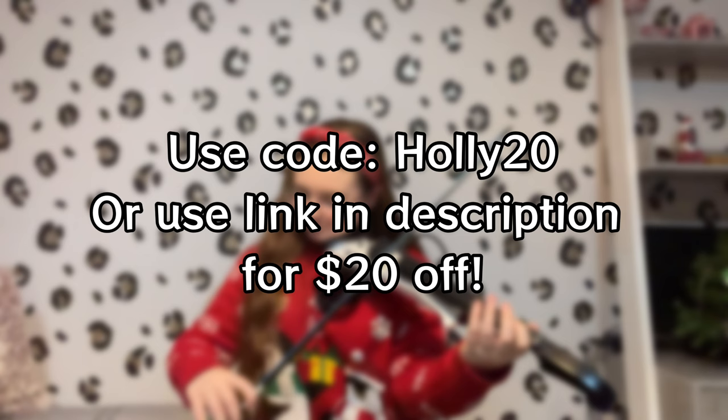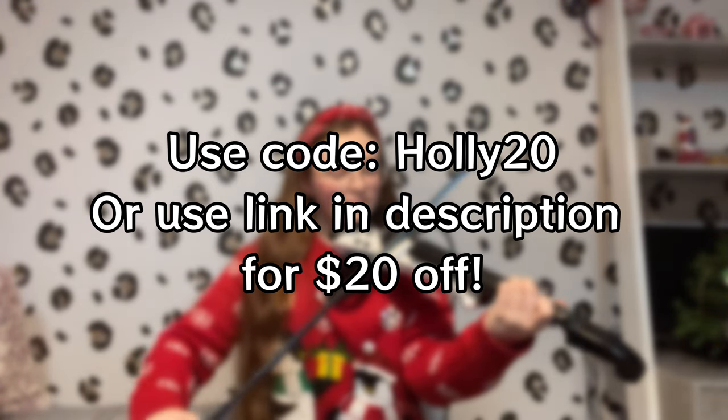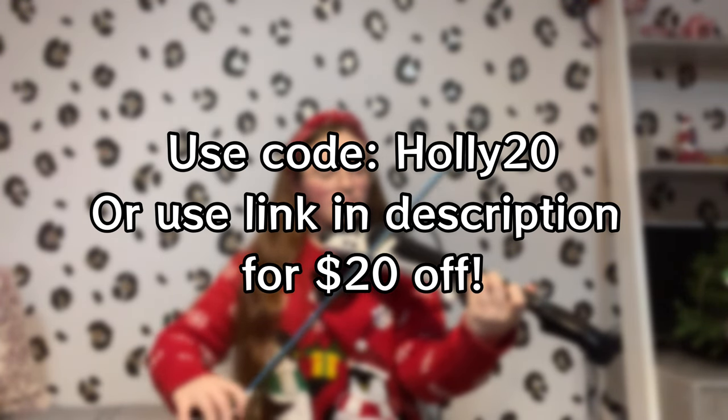If you are interested in buying one of these violins, make sure to use code HOLLY20 or use the link in the description to go to the online shop — this will give you $20 off your purchase. I really hope you enjoyed this video, and there will be a couple more videos in the future featuring both of these violins.